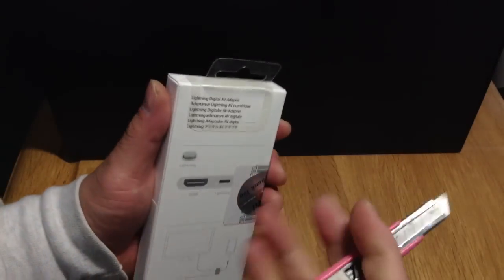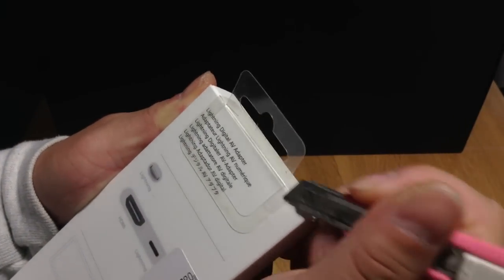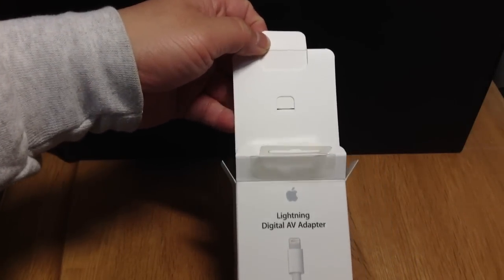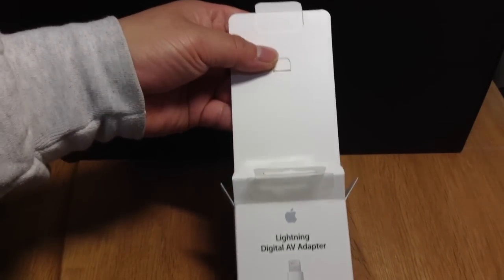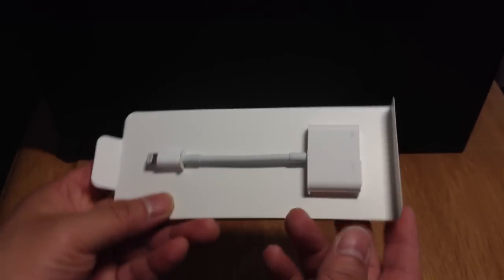And now let's take a box cutter and open this up. Just got to cut these two little plastic areas here and that should do the trick. Pull out the top here and everything should slide out very easily. It is Apple packaging so it's very simple and not a lot of extra material, no wires. It's just one piece of cardboard with some paper cuffs to keep the device there.